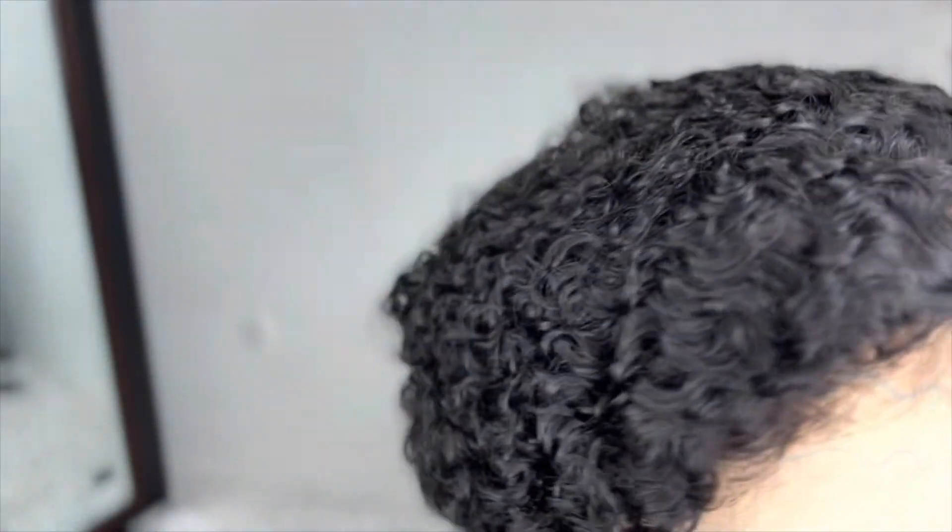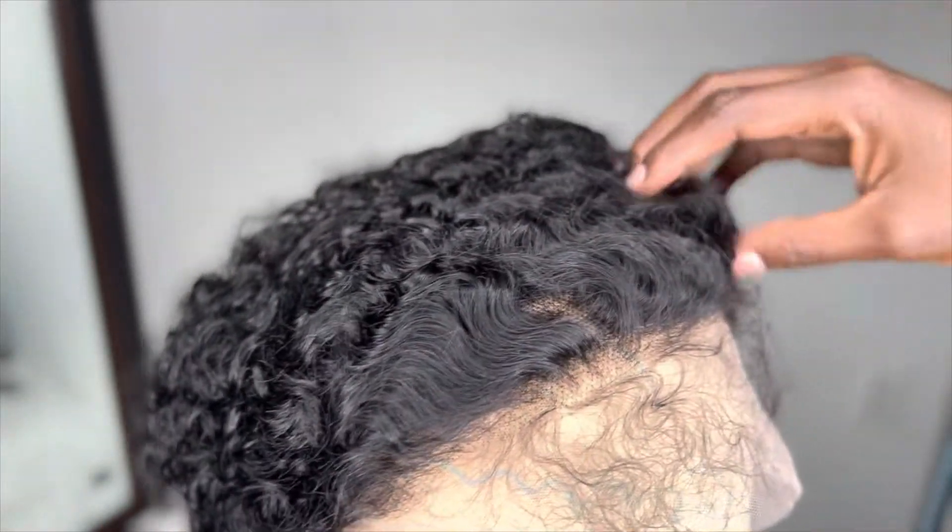Y'all, I took it out the box — this wig is giving, it's giving. Anyways, you guys know better than I do: before I bring a hair to you guys, I test it out. And let me tell you, I've been wearing this wig for a week now — a week and change — and I was just like, let me actually test the hair, test the lace, test the curls before I bring it to the girls.